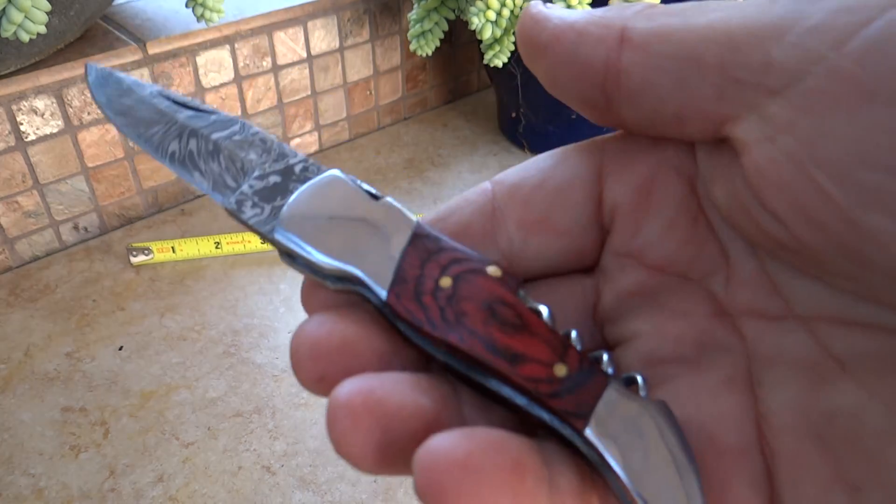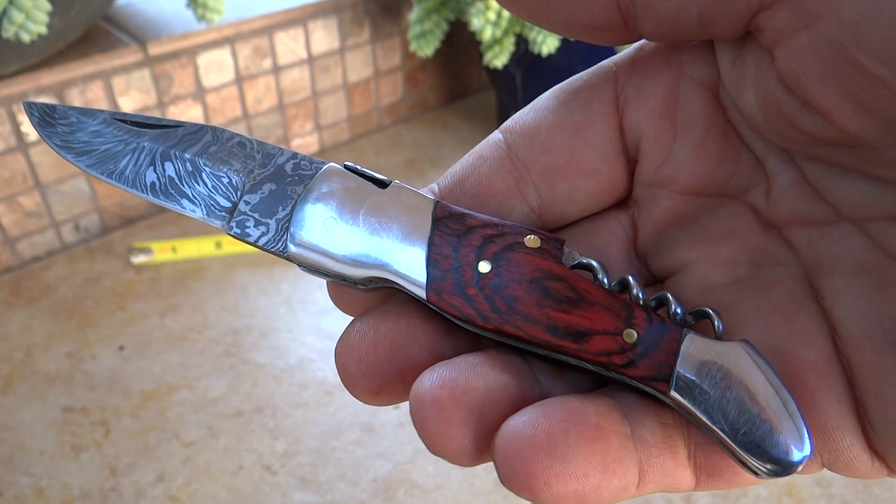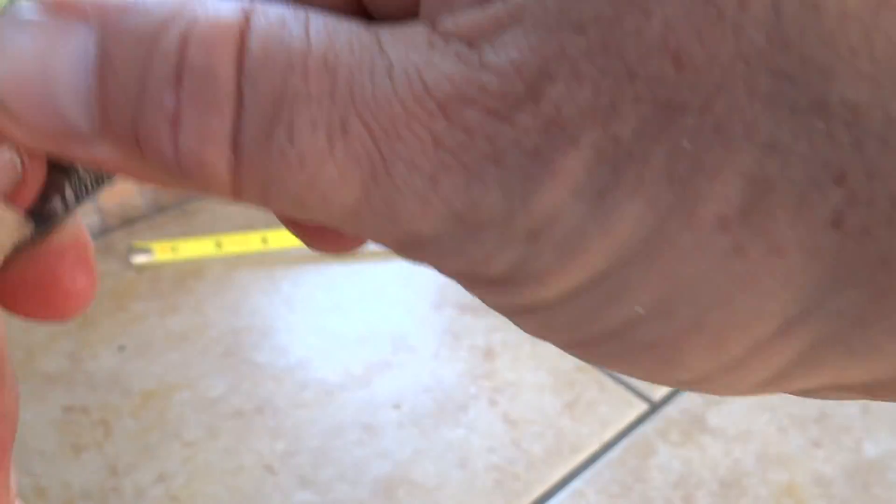Beautiful looking knife. Great piece for the pocket. Great for going out on picnics and out in the field.